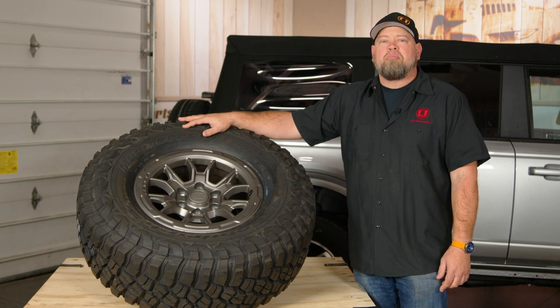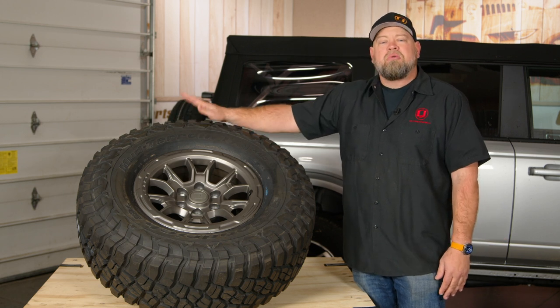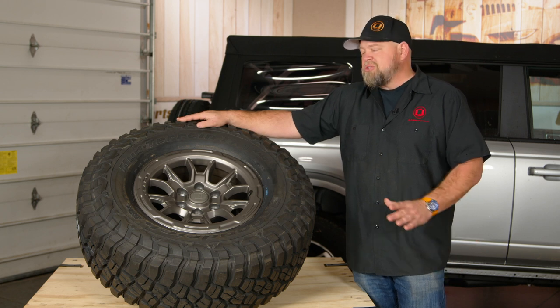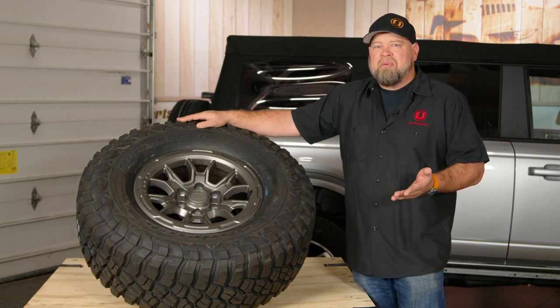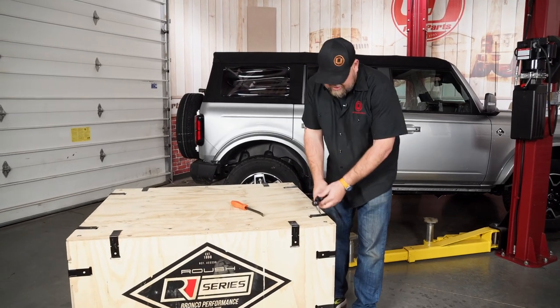We decided, since we're probably going to lift our Bronco at some point and tires are expensive, to go with a slightly bigger tire. With the BFG mud terrains, it's going to be a 35 by 12.5, which is only slightly larger than the recommended size and should fit our Bronco no problem. Alright, let's bust open this crate and take a look inside.